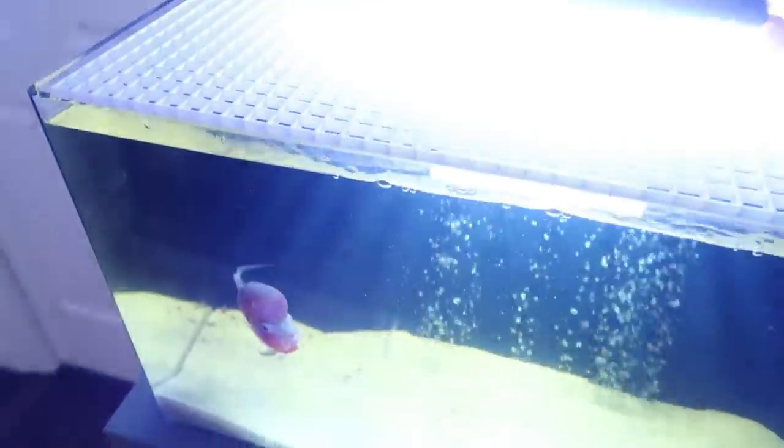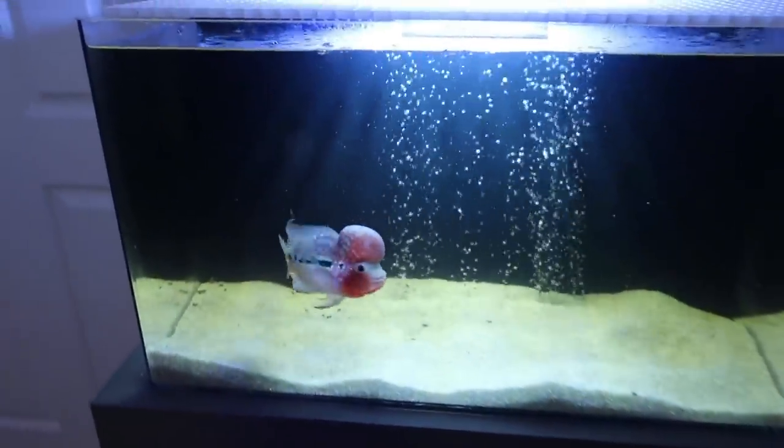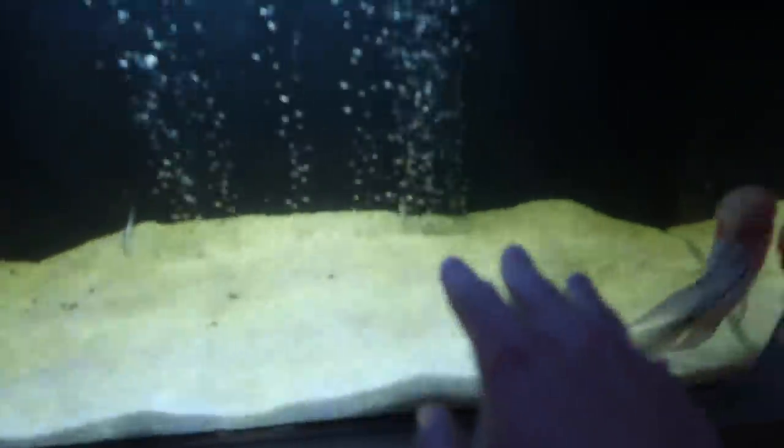This is our flowerhorn tank — Arnold right here. I'm not going to keep his light on for very long because he's probably extremely stressed out. If you can see the brown pieces, that's from the driftwood, and the discoloration of the water — it's a little bit of a yellow color.